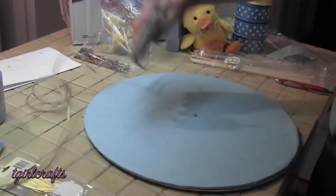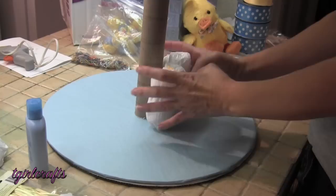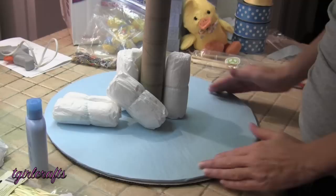A little glue on there, get it on the edges. Take the diapers and start making your ring. It'll take five to start it out, and then you just keep going around until you have the thickness you desire. You can go all the way to the edge of the board, or you could come back and leave a portion of the board.